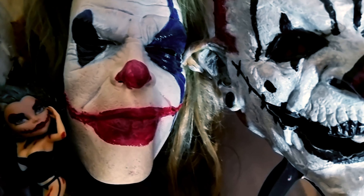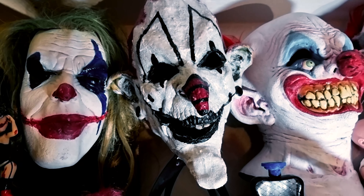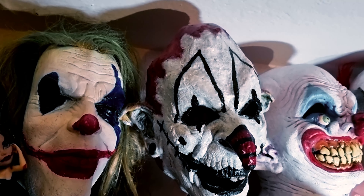Joker — I kind of messed that one up. And another Twisty production — it's the Art the Clown. I took a mask and redesigned it with latex.